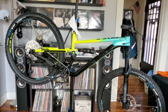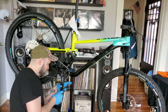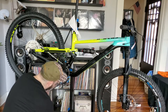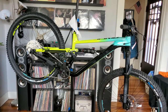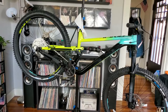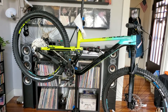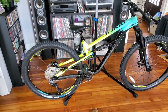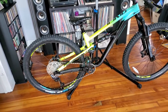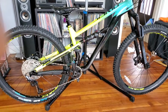I'm going to go ahead and get these pedals on — pretty straightforward. The Polygon Siskiu T7 is together. I'll take it out of the bike stand and give you a quick walk-around. Here it is put together — the 2022 Polygon Siskiu T7. Love those colors. Size large, 29 inch wheels.